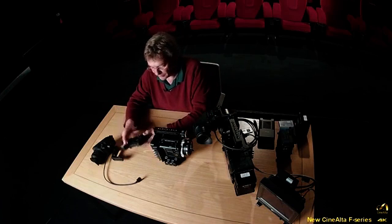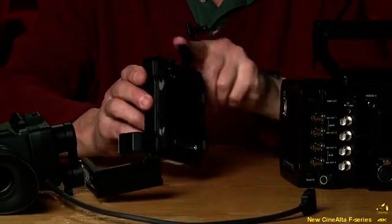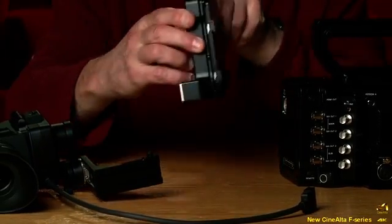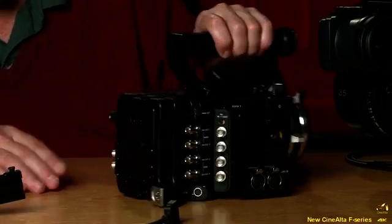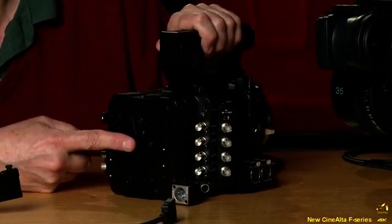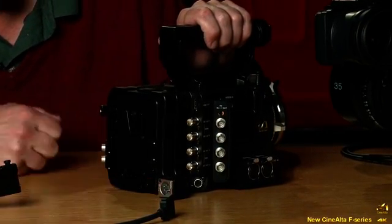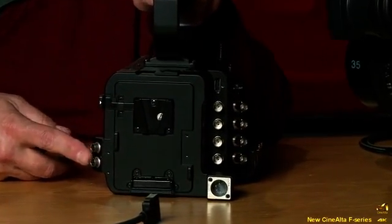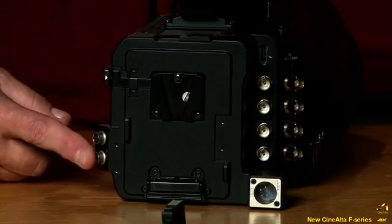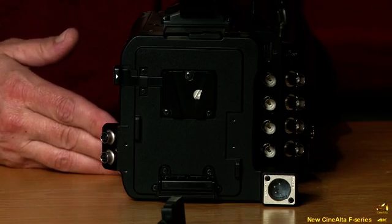The first additional component is the battery mounting adapter. You can see how it works — it has a little handle on top, slides in and out, and simply slots on. Once closed, you have the battery interface: a V-shoe interface, an external 12-volt input, and two 1.8-amp 12-volt output connectors. This is the simplest configuration for operating with a battery.